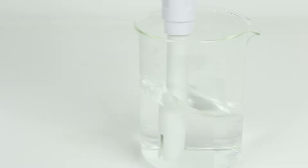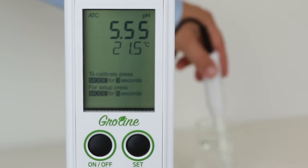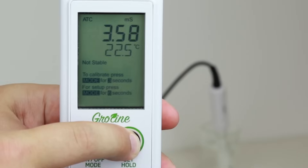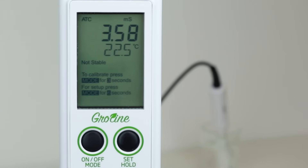You are now free to take measurements. Before taking a measurement, rinse the probe in distilled or deionized water. Place the probe in the sample and wait for a stable reading. Stirring gently will help speed up the results. Pressing the set button will allow you to change between pH or EC readings. For multiple samples, it is important to rinse the probe between each sample to avoid cross-contamination.